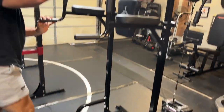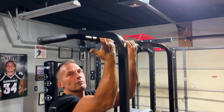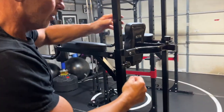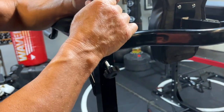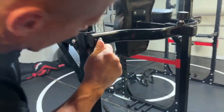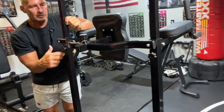Let me show you the pull-up feature. You can do wide grip, close grip, or underhand. What's nice is, depending on how tall you are, you just unscrew these and they slide all the way up — you can get this really, really high. I have it set to where I can reach it pretty easily because I typically like to keep it accessible.